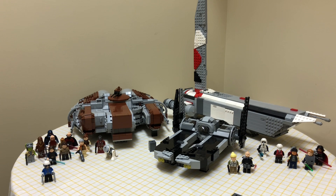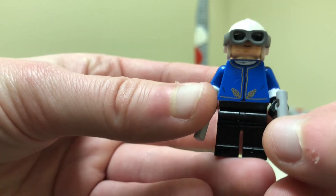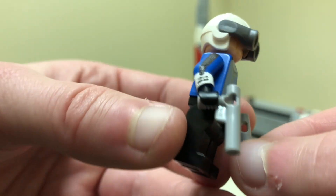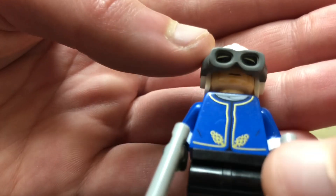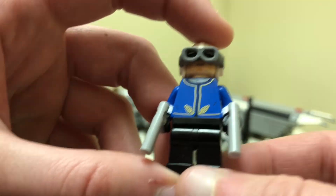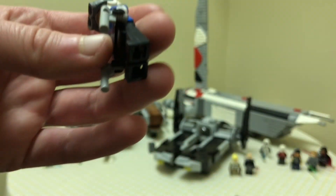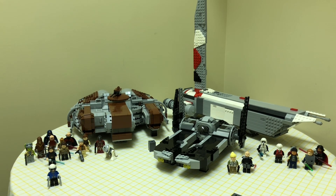If you're trying to make a custom minifigure and there are no official parts for it, painting is always an option. For example, here's my Calo Nord from the Old Republic — I took some blue arms and painted his design on, and for his visor I used tape and black paper underneath to make it black. The paint can be removed; I didn't ruin the minifigure. Customizing like this works great and now I have a Calo Nord.